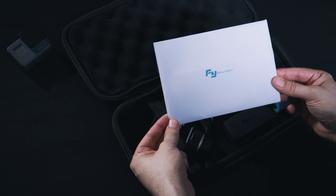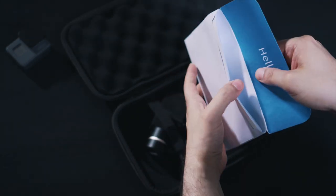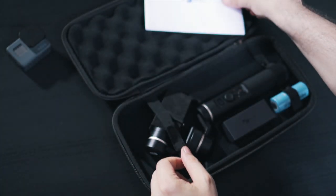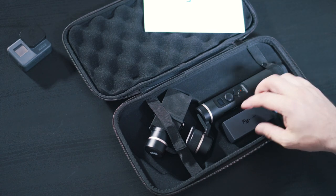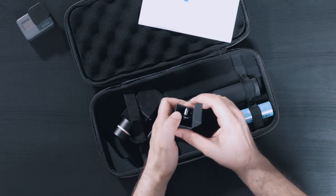First of all we have the usual paperwork — some instructions and guarantee cards — yep, that's exactly what it is. I don't need this at this point so let's put it aside. As with the previous version, we also have some accessories, the battery, and the gimbal itself.